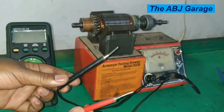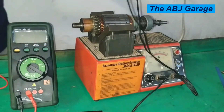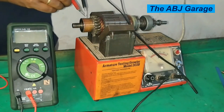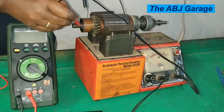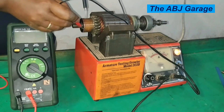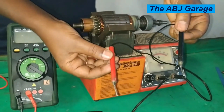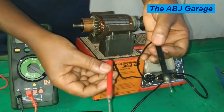These probes can also be used to check if there is an open circuit or not. All we have to do is turn the growler machine on. As mentioned, when there is continuity it lights up. Then place it here and put it on all the commutators. This way we can check if there is an open circuit or not by using these probes as well. So open circuit test can also be conducted by using these probes.